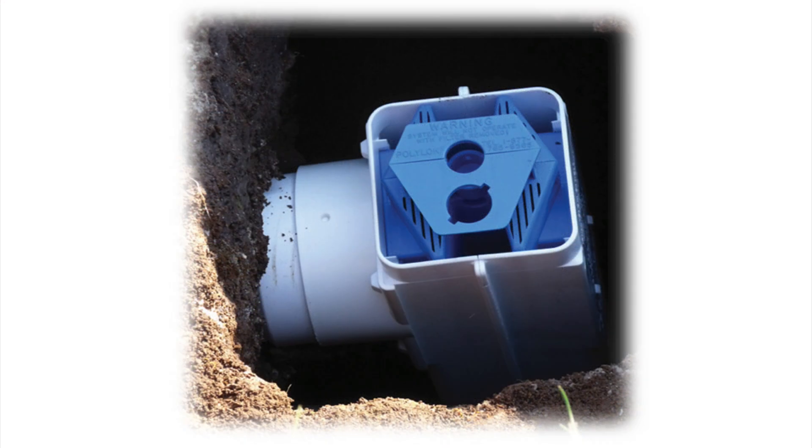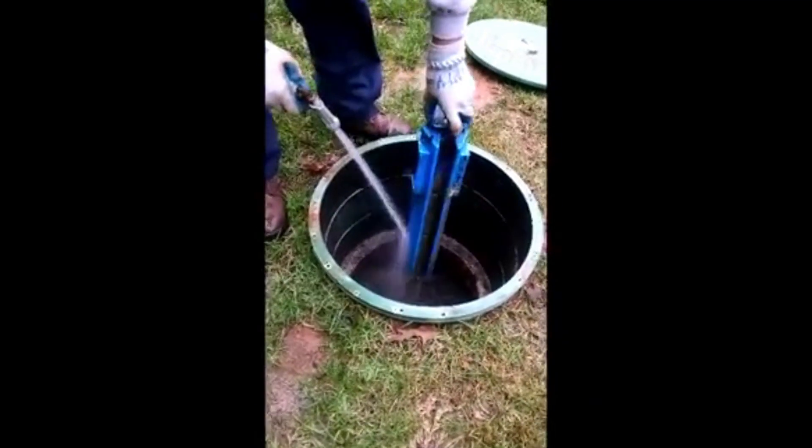The Polylock effluent filter range is an easy to install, cost-effective solution that, if maintained correctly, will outlive your septic tank.